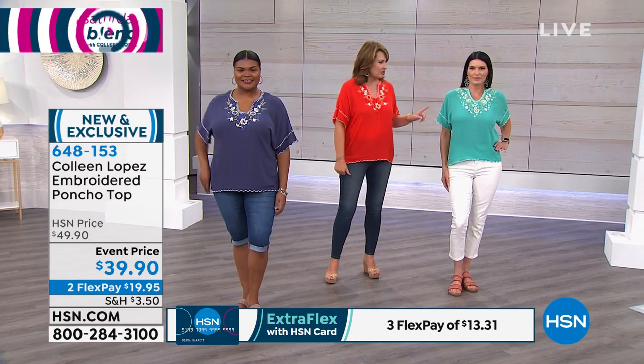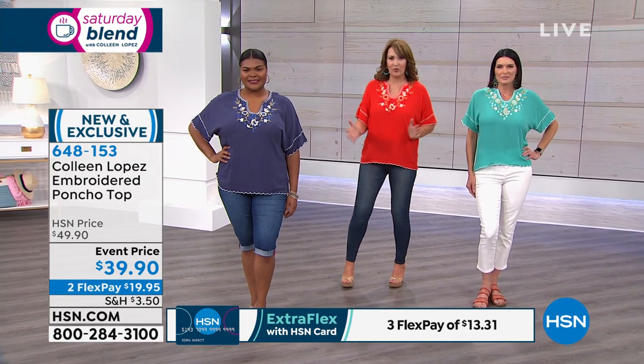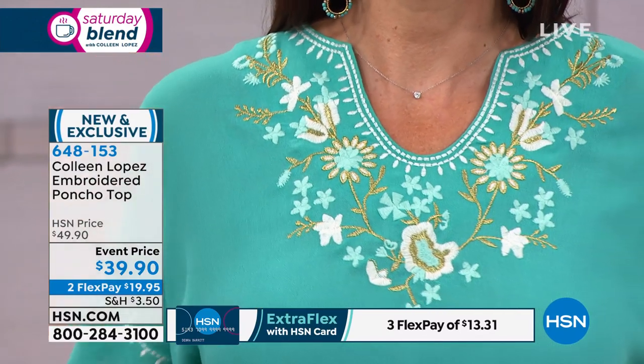Angie, what size are you in? Small. She's in the small and she's usually a small. So there you have it — we're wearing our true sizes. This one we're calling teal, it's a pretty turquoise-y teal.